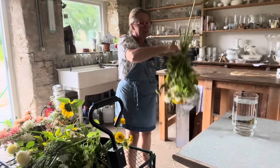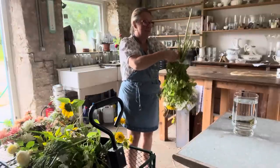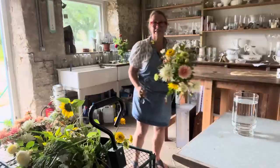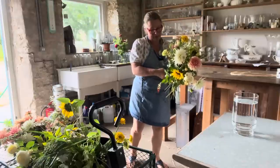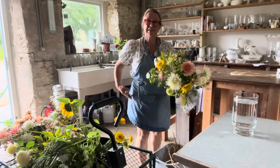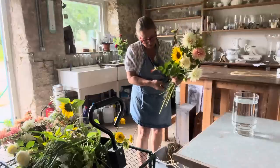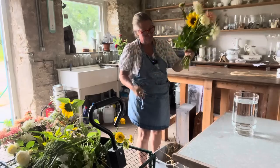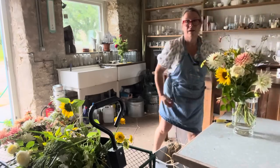Mid-September, grey outside, cobwebs everywhere, even though we've had this unexpectedly unseasonably hot weather and it's very muggy out still. This feels properly September-y, and it's a real September-y bouquet. But September-y doesn't have to be dark — it still feels very seasonal.